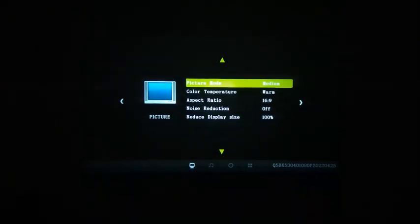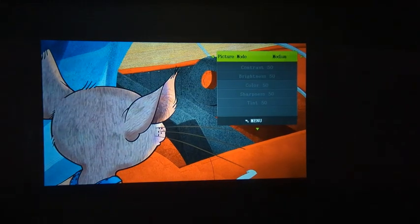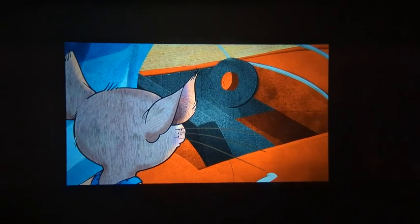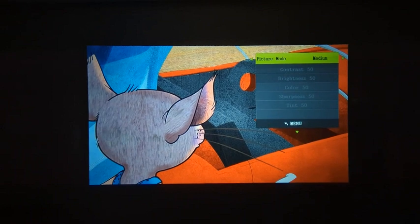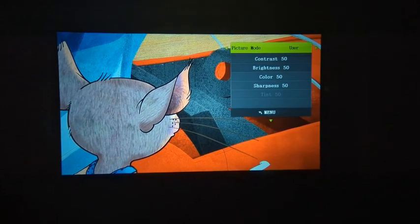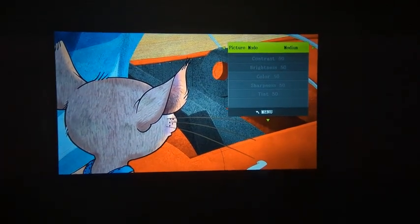I put it on movie mode, which sounds much better than the other modes like music. For picture mode, you just try a few. I found medium to be really good. If you change it to vivid, it gets brighter but it kind of washes things out. I would recommend using vivid only if you're doing a PowerPoint presentation and need the brightness. Otherwise, medium is the most accurate.